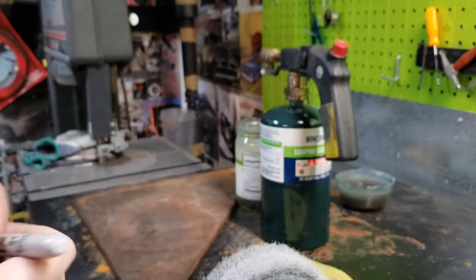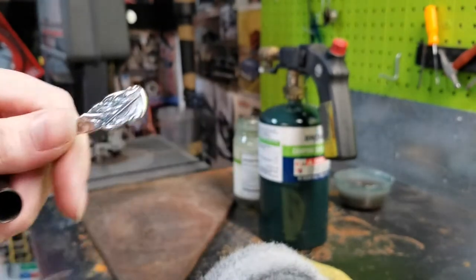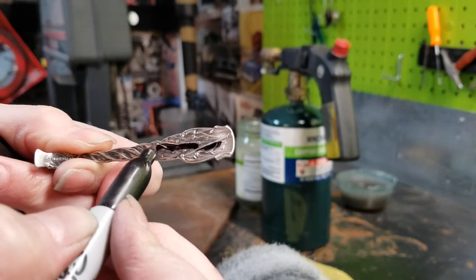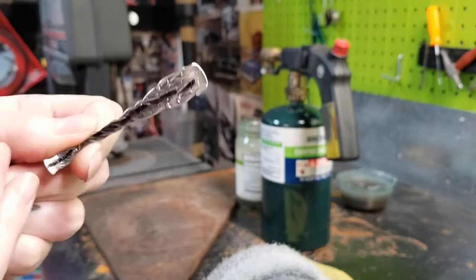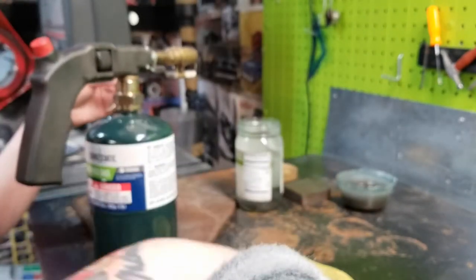And now for the fun part — I'm going to anneal this. This piece is sterling silver, so I'm going to mark it with black marker so that I don't overheat this piece. And you'll see what the marker does in just a second.